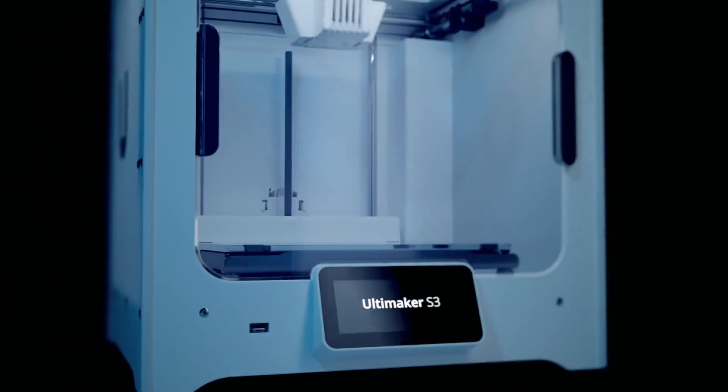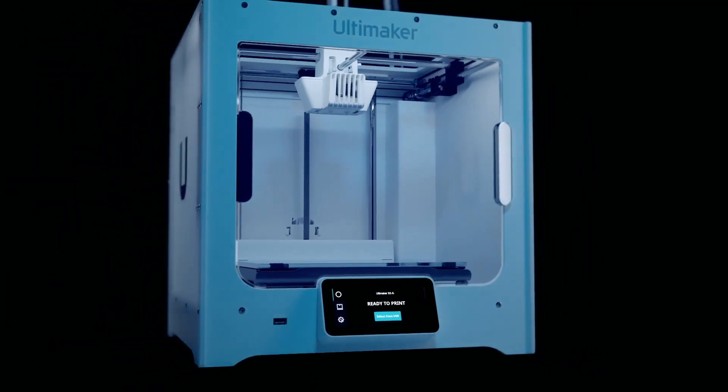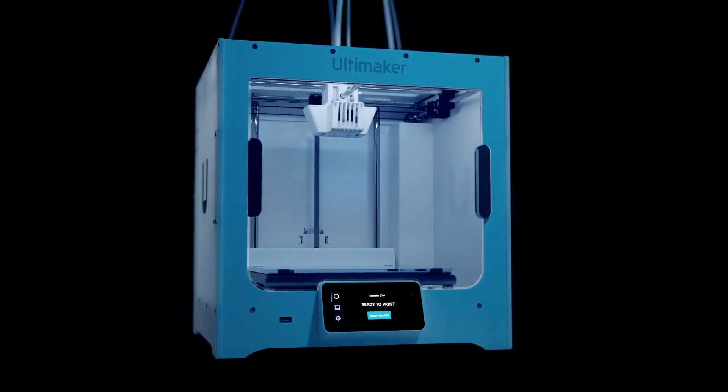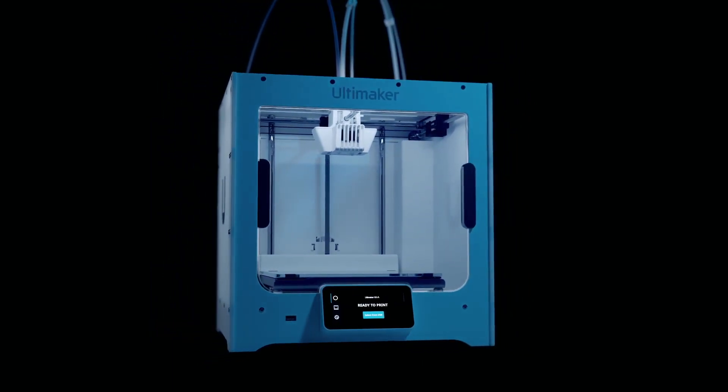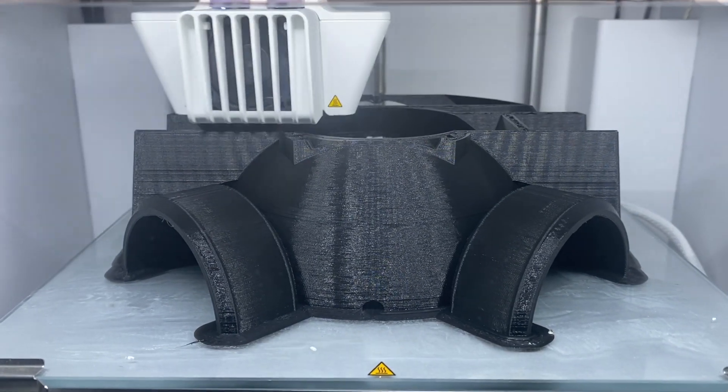The Ultimaker S3 is the kind of 3D printer you would find in the Apple Store. It looks amazing and is something that you will put front and center to display rather than in a workshop environment working long hours. But the truth is, the S3 is a beast. I threw long print times at the S3, including one print that was over 70 hours long, and the machine didn't even blink.